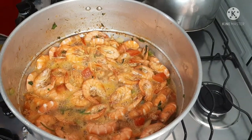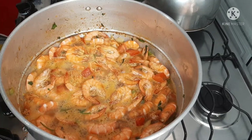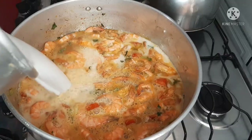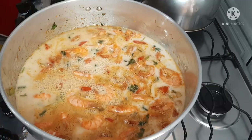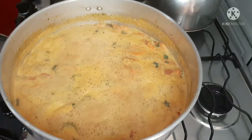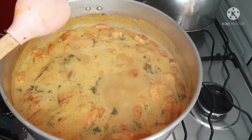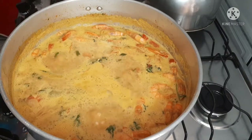Now I'm going to add the leite de coco. The cooking of the camarão is very fast, as you know — it's a very quick and delicious recipe. Look at this! The shrimp is ready. I've checked the salt and it's delicious. Now I'm going to remove this broth to stir our pirão, and I'll be right back.